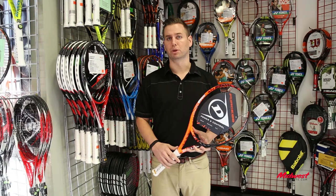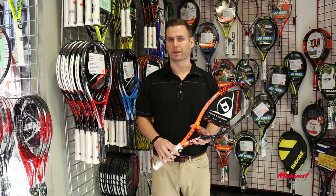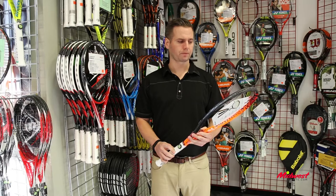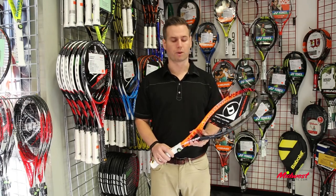It's got the AeroBoost grommets — wider grommets — increasing the sweet spot of the racket and overall increasing the power level. So it's a low to medium power level frame, but with the AeroBoost grommets it's going to allow for more power.